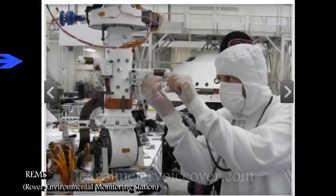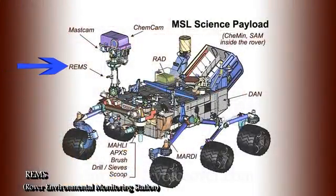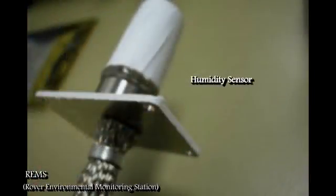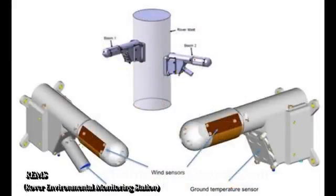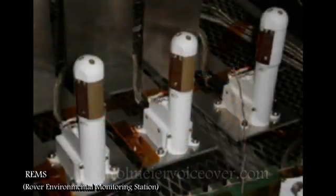The Rover Environmental Monitoring Station, or REMS, provided by the Spanish government, is a tool which sits partway up Curiosity's mast and is a Martian weather station. REMS will measure and provide daily and seasonal reports on atmospheric pressure, humidity, ultraviolet radiation at the Martian surface, wind speed and direction, air temperature, and ground temperature around the rover. Two small booms on the rover mast will record wind speed to characterize air flow near the Martian surface from breezes, dust devils, and dust storms. A sensor inside the rover's electronic box will be exposed to the atmosphere through a small opening and will measure changes in air pressure.